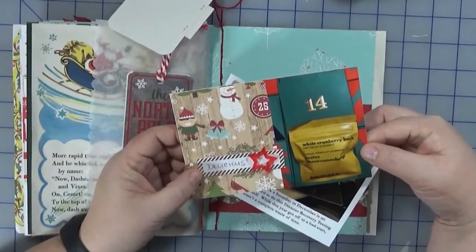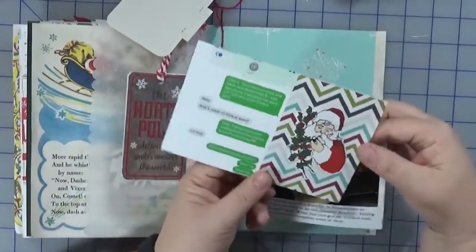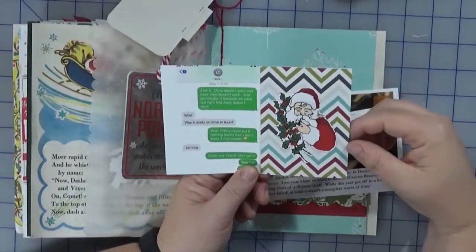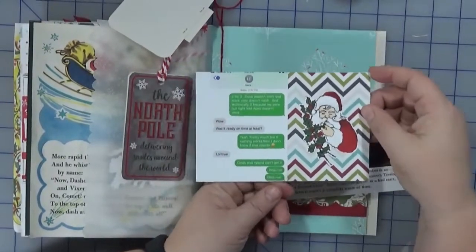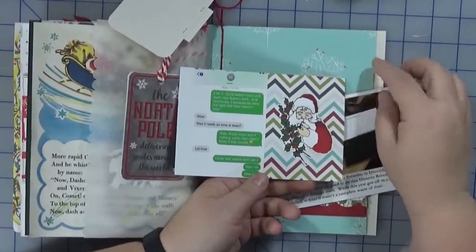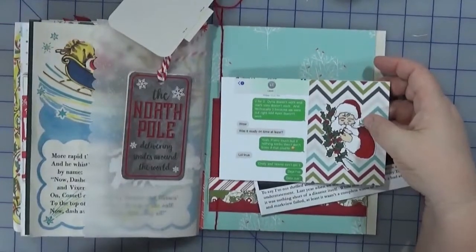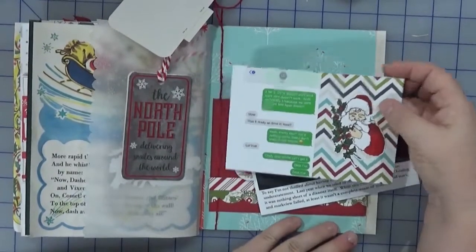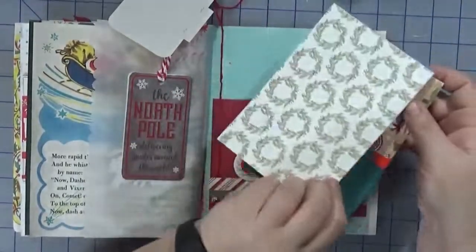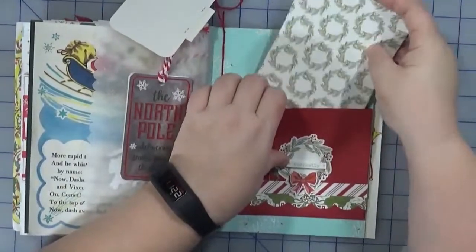I tucked in my photos. On this side I added more Echo Park paper with a label that says 'delicious' and a star from Color Cast Designs. On the other side I used a Simple Stories Project Life card cut in half — I like how it carries the blue through. There's also a Santa I had stamped and colored previously. That's my day 14 — I hope you enjoyed, and until next time, happy crafting!